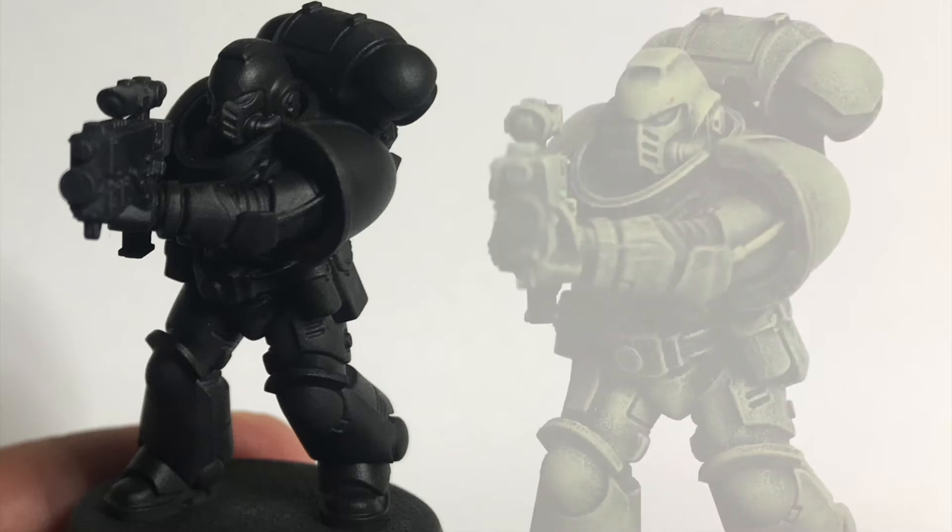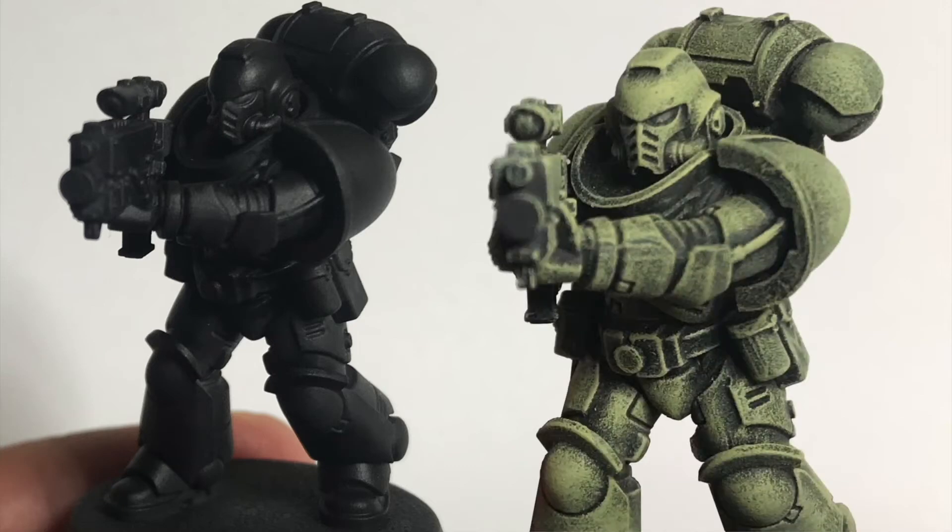Hello everyone, this is Royale Miniatures with a 30-second dry brushing tutorial. More tips at the end of 30 seconds.